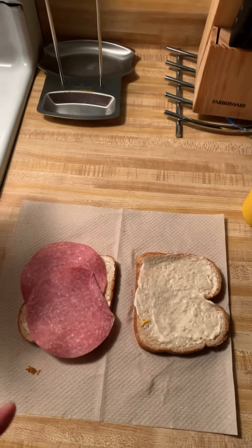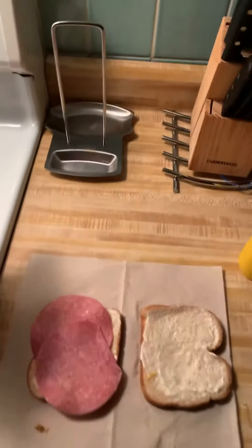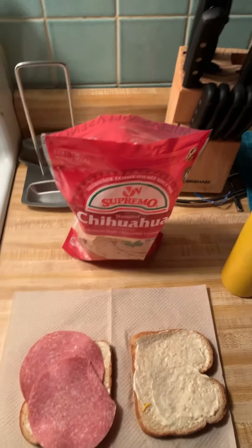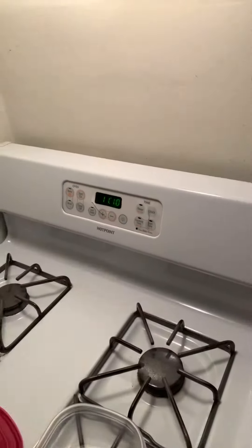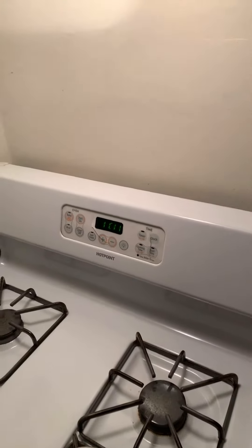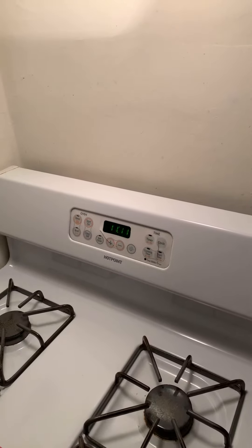I've got the mozzarella cheese here, which in my opinion is the best cheese I've ever tasted. It's 11:11 p.m. right now, so I'm recording this pretty late.